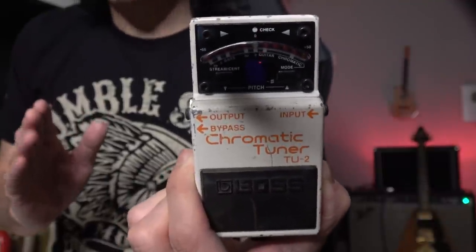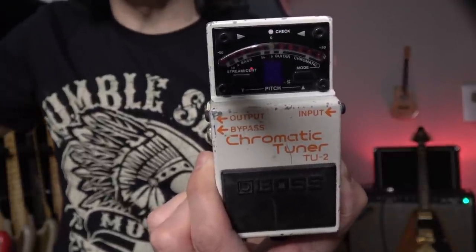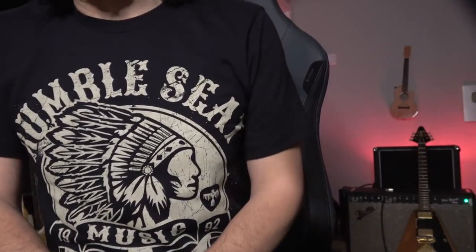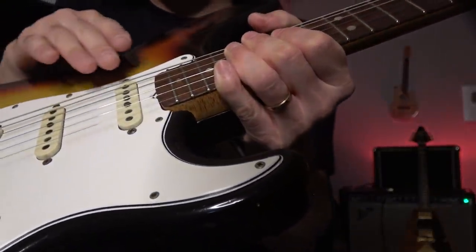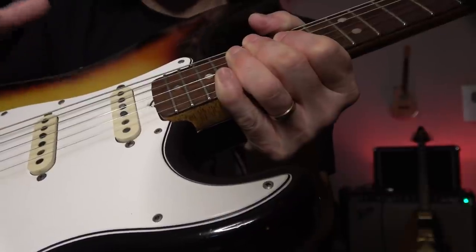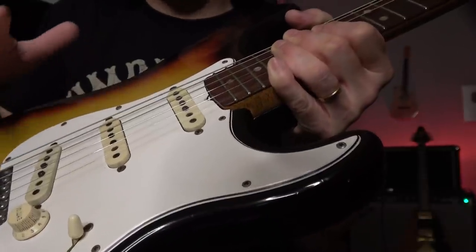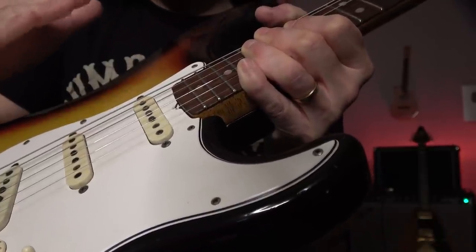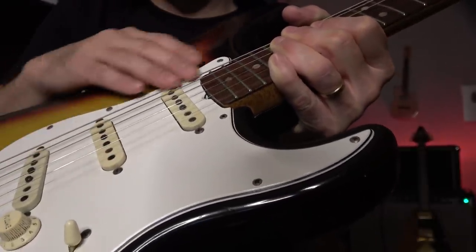If it's sharp, you want to bring the saddle toward the body. If it's flat, make it a little shorter. That's the intonation problem. And pickup height — it's a kind of famous story that Steve Ray Vaughan always put the pickup height kind of low. Low output is good because that way you can turn up the amp really well. Usually this side is maybe 1.5 millimeters lower than the high string side — that's what you do on a Strat.